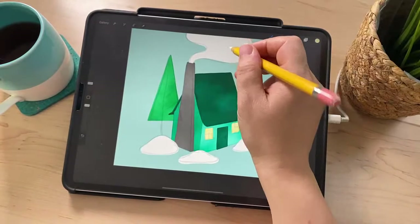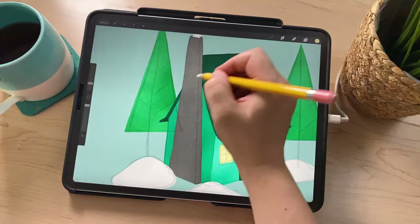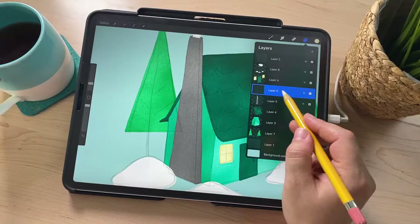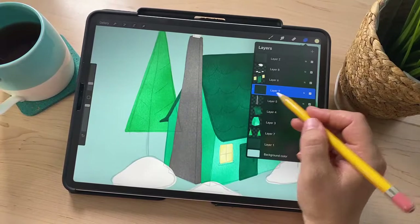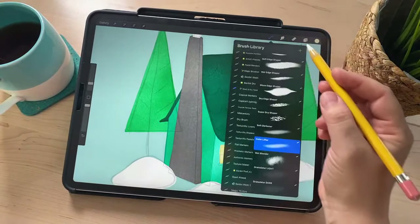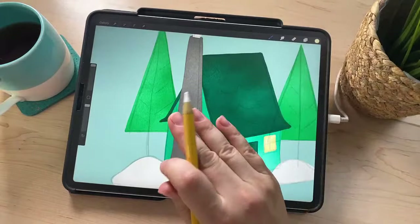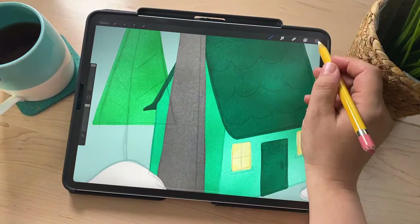The only things left are smoke and snow, but I'm going to focus on the chimney first. I want to add a brick pattern to the chimney, and I'm going to do that with a Clipping Mask. Go to the layer with the chimney, hit plus to create a new layer, then tap that new layer and hit Clipping Mask. Whatever I draw on this layer now will be confined to the shape of the layer below it — kind of like Alpha Lock, but on a separate layer. The brush I'm going to use for the bricks is the Crayon brush from my Mid-Century Illustrators Kit.